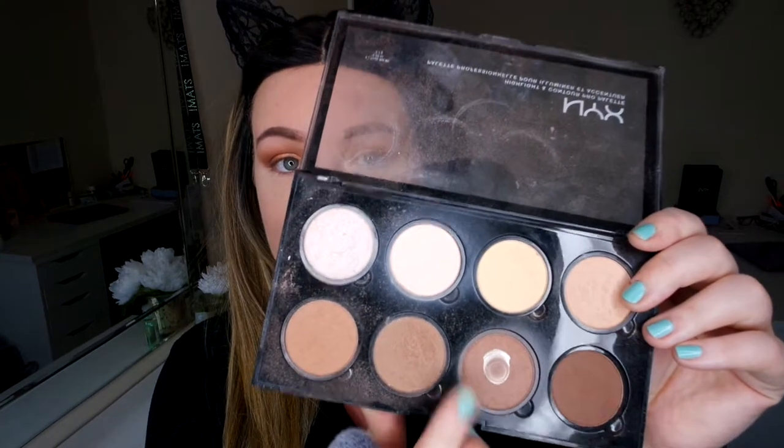Now I'm going to go in with my NYX contour palette and use this shade to contour my cheeks and around my face.